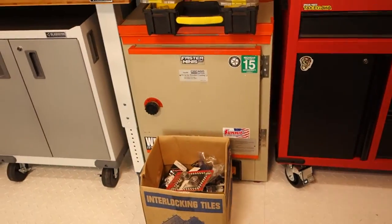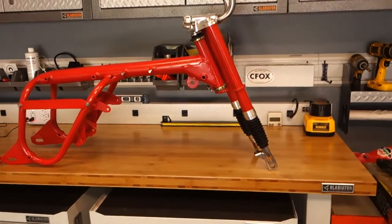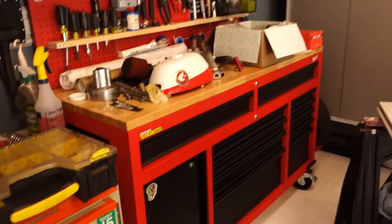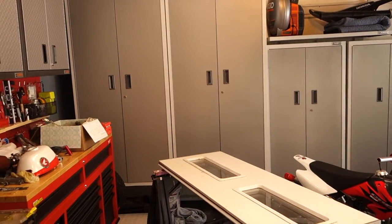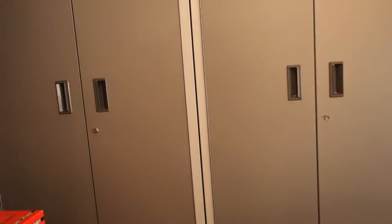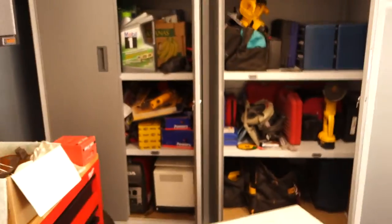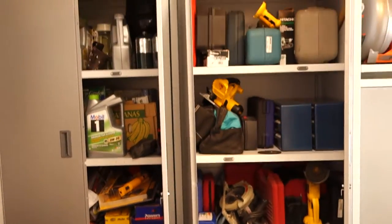I tried to get everything off the floor this time. Over here I've got my powder coating oven, and there's a 1968 Honda 50 that I'm restoring — there's the tank and a bunch of other random 50 parts. Those are two 36-inch Gladiator cabinets with tools and random stuff inside.